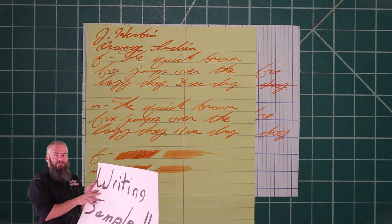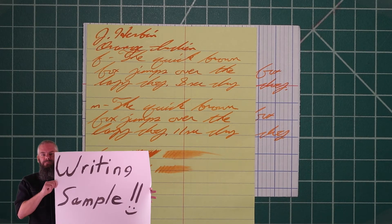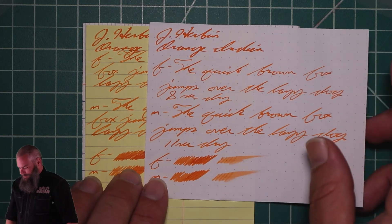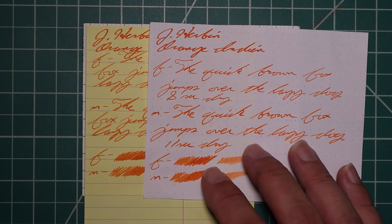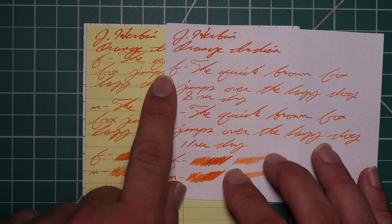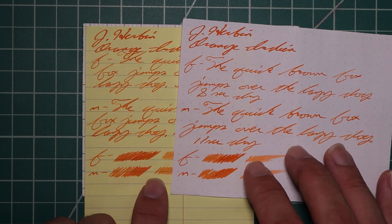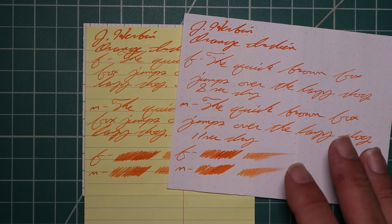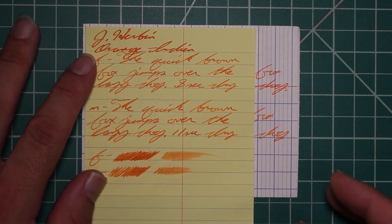I'm in no way interested in seeing a performance change for putting this onto Yellow Rhodia. What I was really curious about is what happens to the tone or even the shading. When we look at this, the tone is unchanged, but the shading gets completely washed away — it disappears with yellow paper. Not that this matters for those working in a professional environment, but it might matter to you if you choose to write on yellow paper.